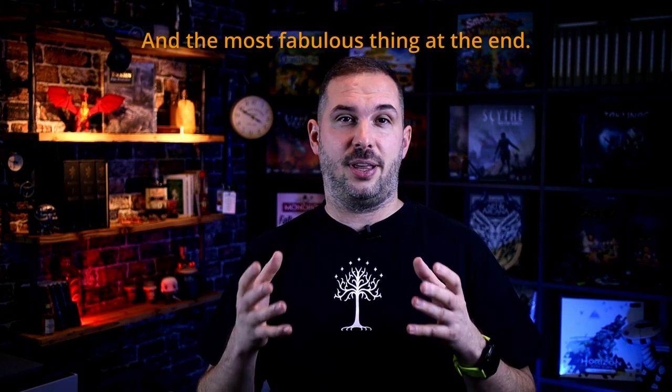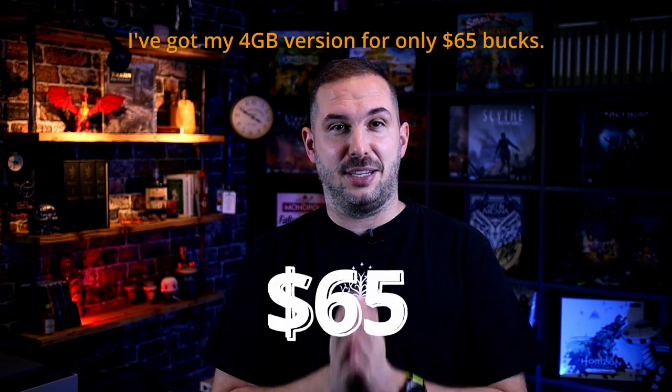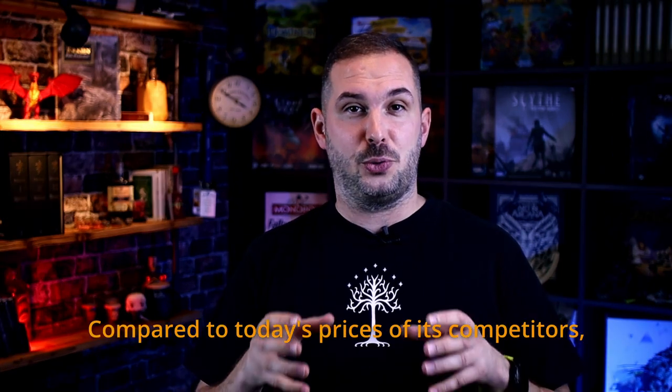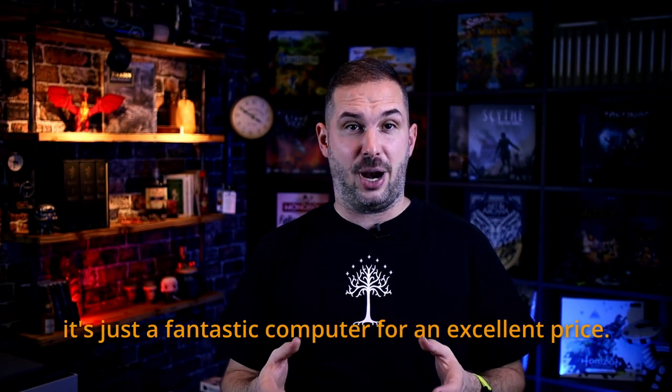And the most fabulous thing at the end: I got my 4 GB version for only 65 bucks. Compared to today's prices of its competitors, it's just a fantastic computer for an excellent price.